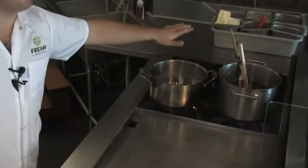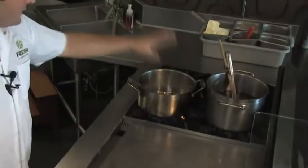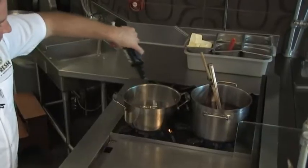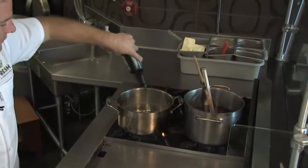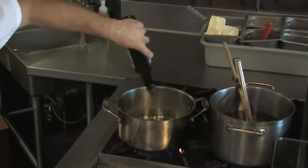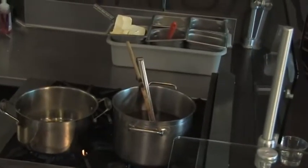First thing we're going to do is get my pot going. I call it my mother pot — this is where we're going to start and finish. I'm going to come over here with a little bit of olive oil. You don't need the best olive oil from the cellar, but just a nice, good, simple premium olive oil. In the back I have a little bit of water and wine, and I'm going to show you how to make a homemade chicken stock while we're making this so you have even more flavors.